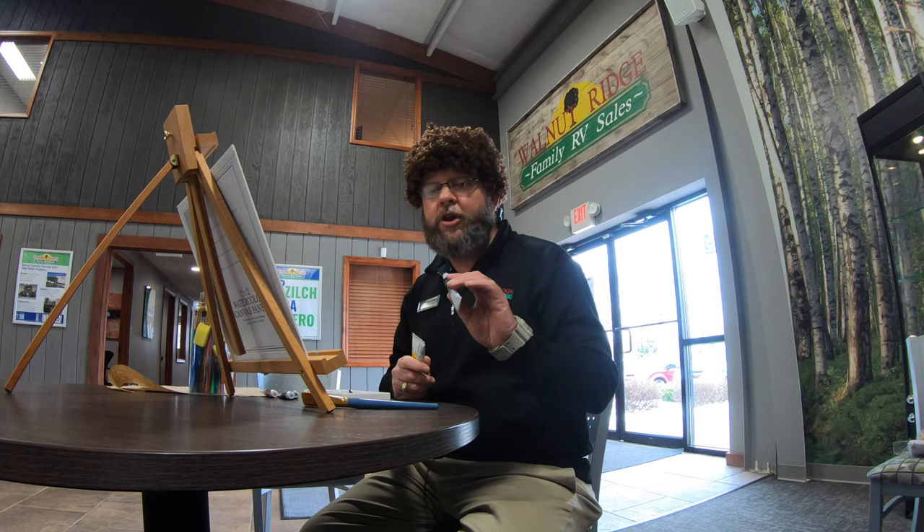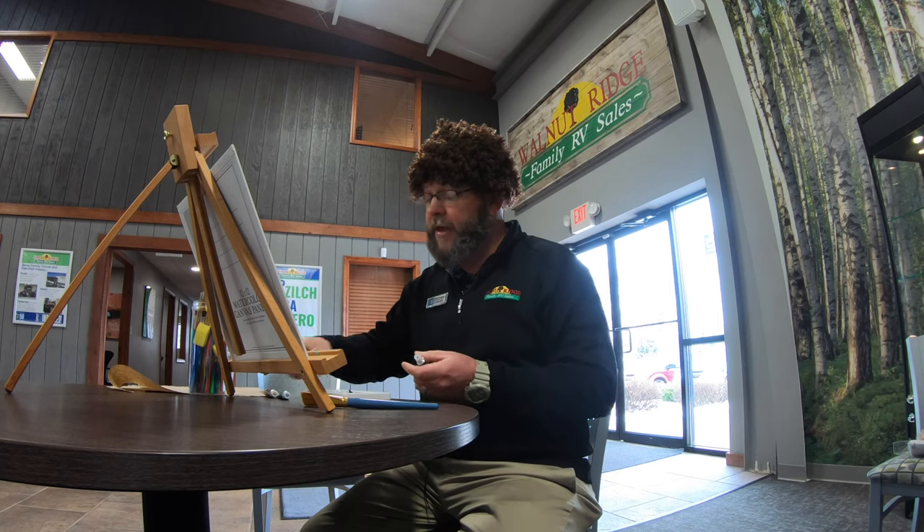So I got my paints ready. We're going to use a little permanent black. I've got some raw umber, I've got some green, and I've got some yellow okra, and a little bit of white. So join me now as we start to do this.